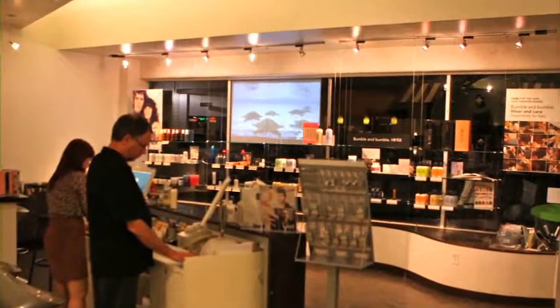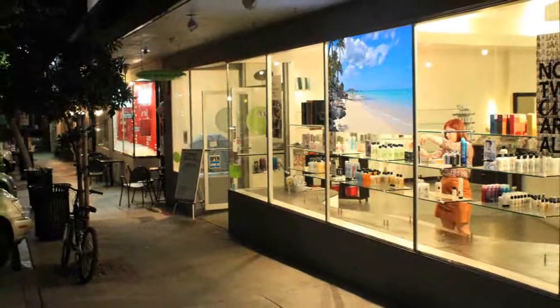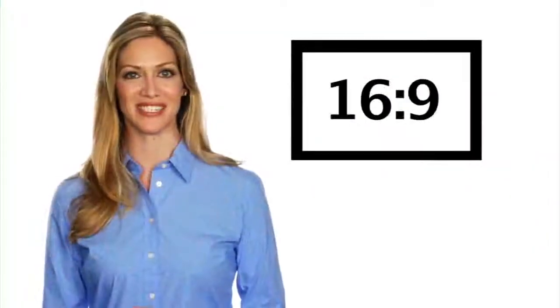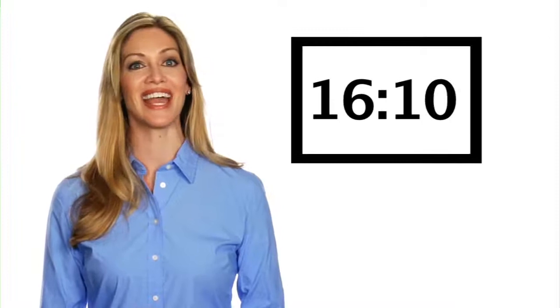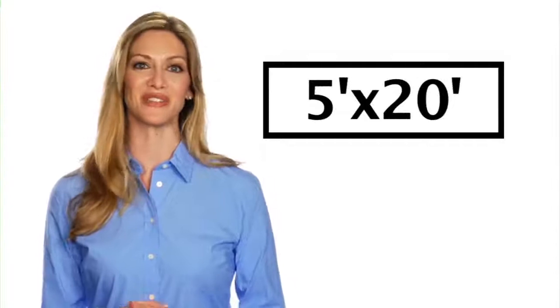The InstaRP is easy to clean and is in stock, ready to ship in various sizes and aspect ratios such as 4x3, 16x9, 16x10, and 2.35x1, or even standard 5x20 for immediate usage.